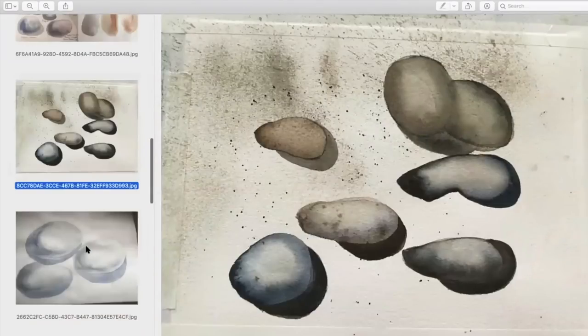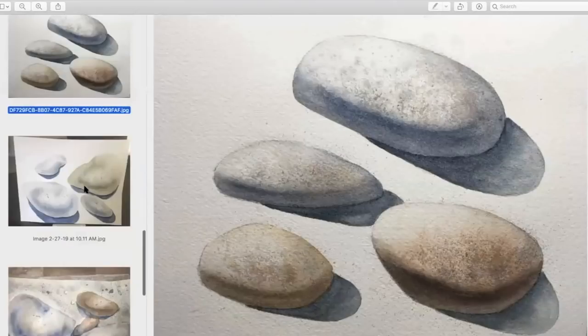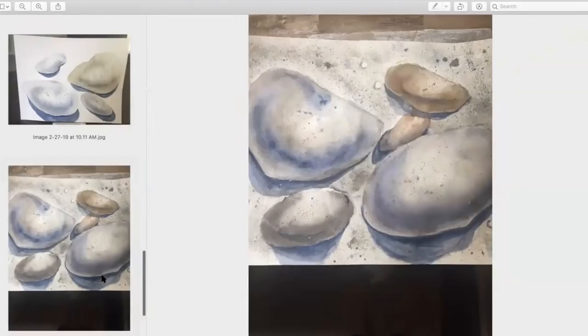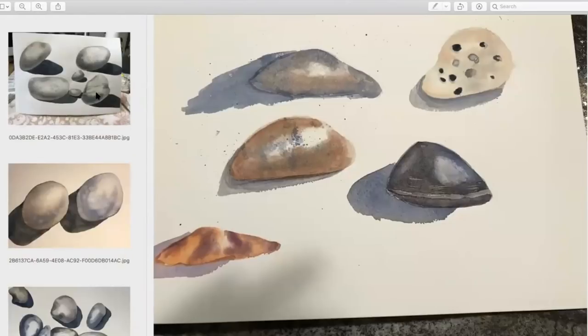Even for me, having been doing it for a long time, I always learn something. They're all really wonderful — I'm so excited to see what you're doing. And if you didn't get your painting in, that's okay. You'll learn a lot from what we've got here.